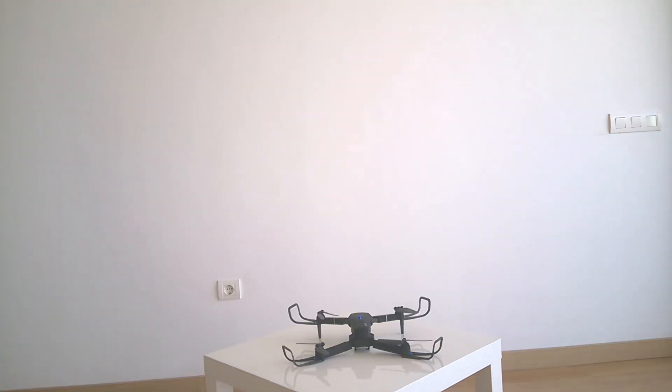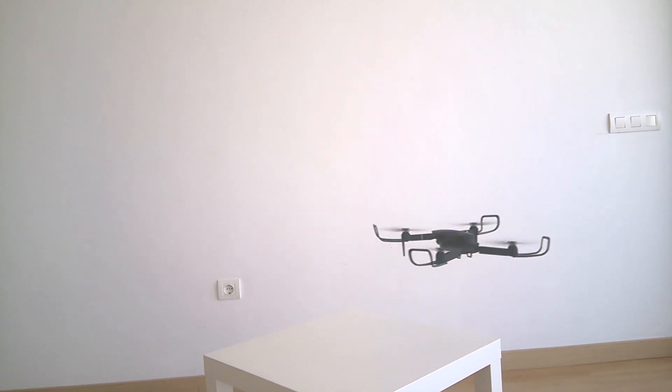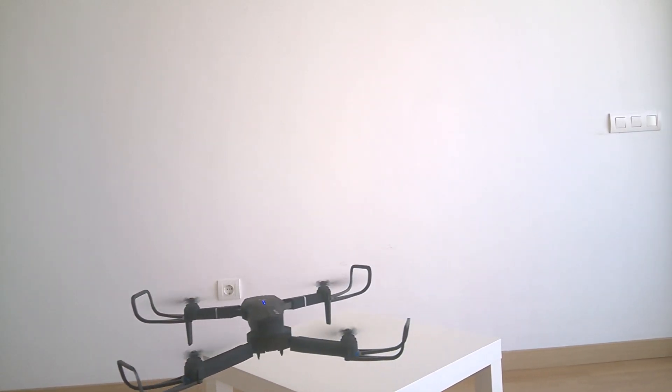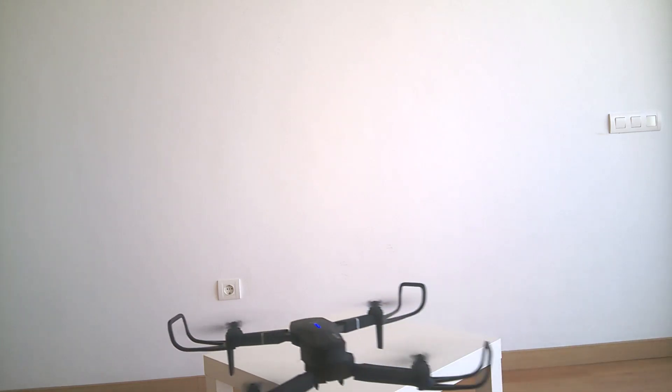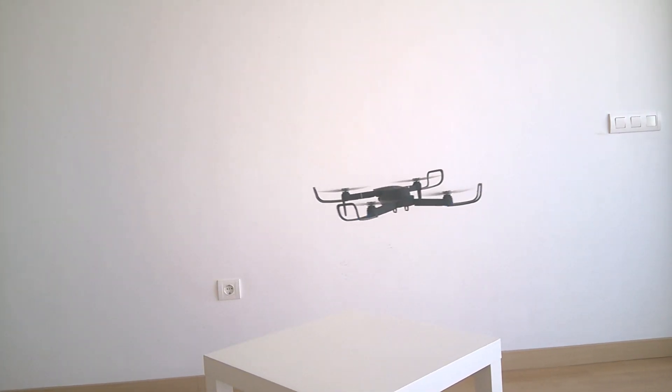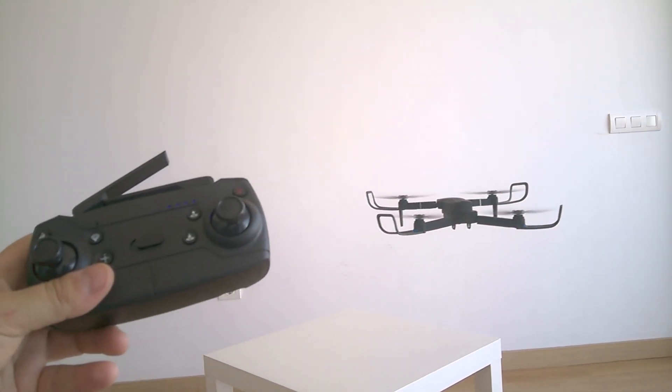We've now done the gyroscope factory calibration and the compass calibration without any GPS signal — the back lights flashing confirm there's no GPS because we are inside. Now I'm not doing anything and the drone is pretty stable. It's very different from the E58 — it's much easier to control. Even though it drifts a little without a GPS signal, it's still very manageable.